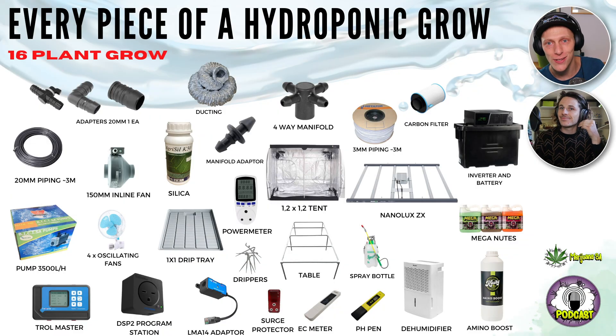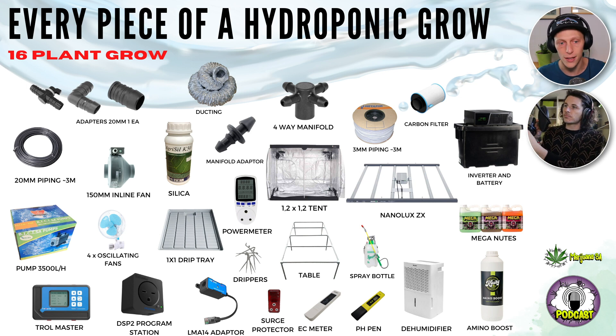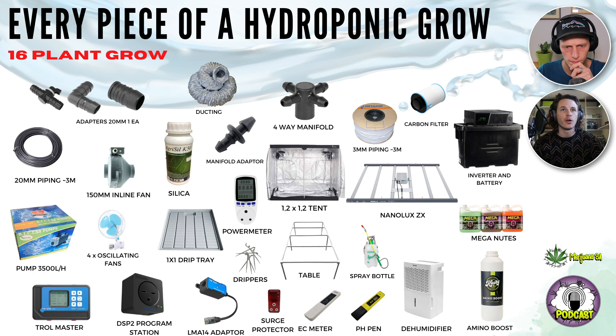Welcome back to Marijuana SA Weekly. Today we are here to explain every piece of a hydroponic grow system — basically every little bit you would put into a system to grow hydroponically. The general system you can see on the sides is going to fit into a 1.2 by 1.2 tent. With this specific setup we're looking at around 16 plants, fitting very nicely in 5.8-liter pots on a 0.98 by 0.98 meter drip tray.